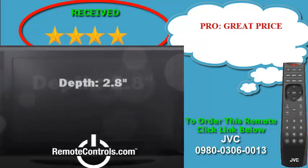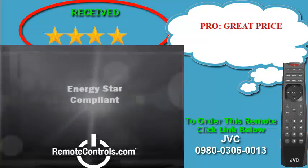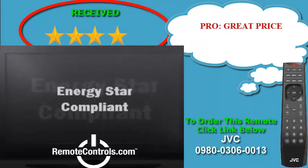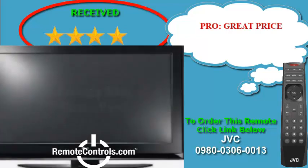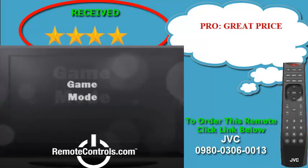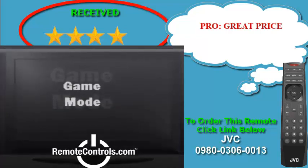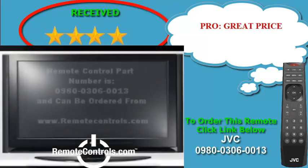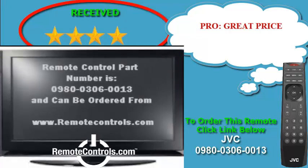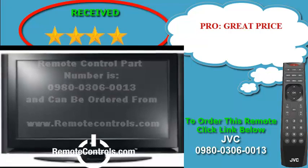The included remote for this TV is part number 0980-0306-0013. This model has only two HDMI ports, which can be concerning if one plans on hooking many different devices to this TV. One is on the bottom left next to the component input, and the other one is on the side close to the USB input. This is less than the standard three in most TVs and could end up being a concern to some.